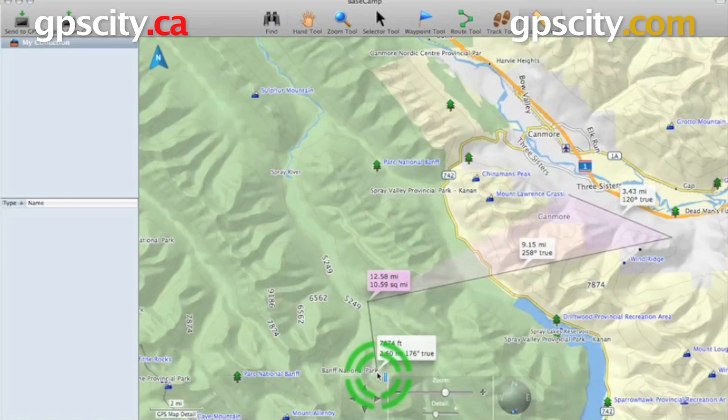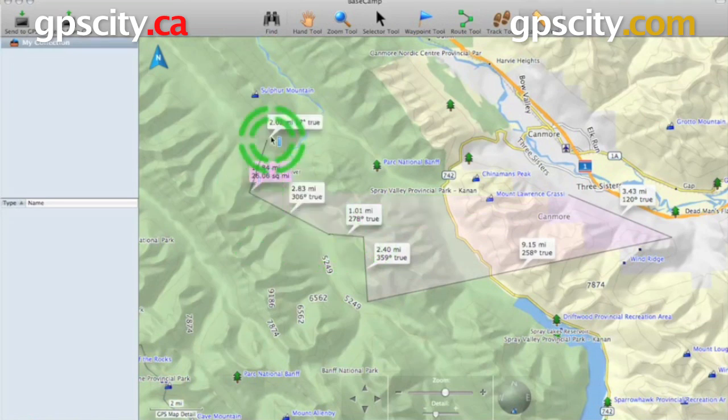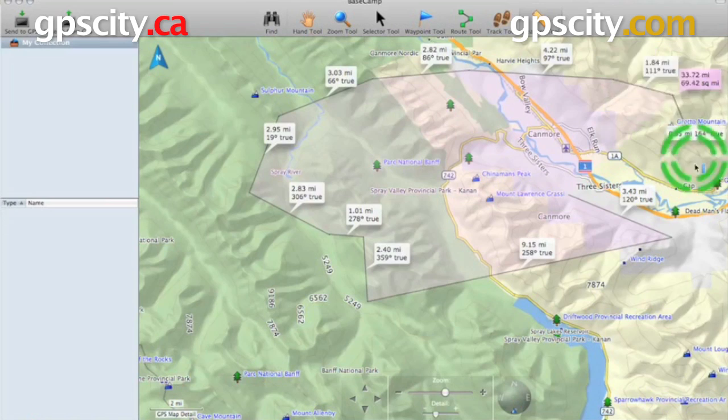As you'll notice, I only got two sides of the box drawn. It automatically assumes by drawing a line from the end destination to the starting point to create that area. So you can create pretty odd-shaped items and get the area in between that polygon, or just get the distance of the line that you're looking at.